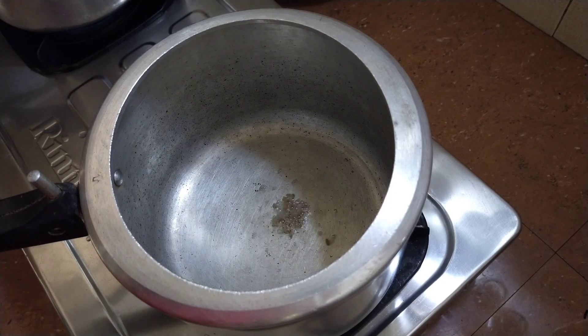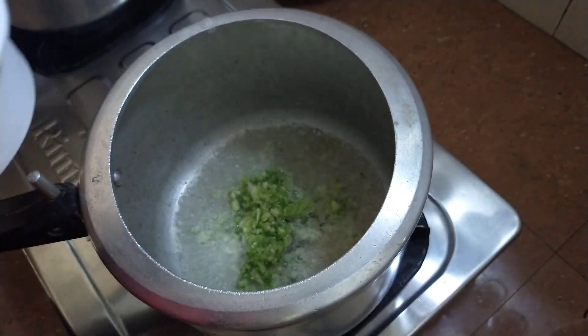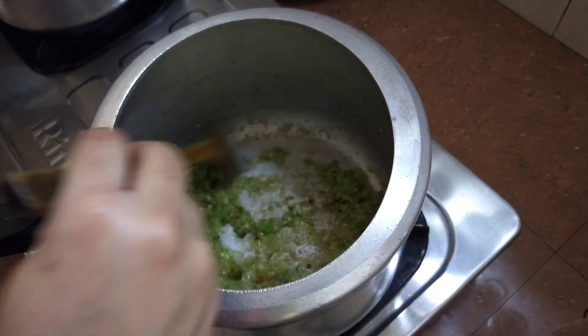I am going to add some salt. Then we add 3 tablespoons of salt and mix it in.